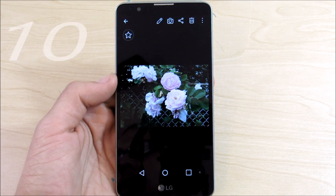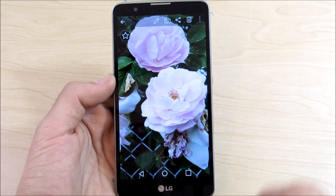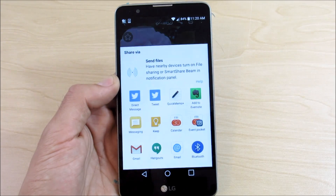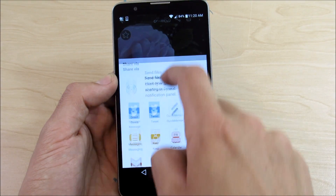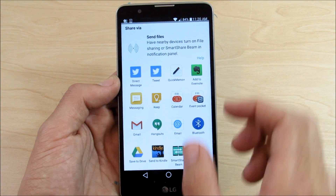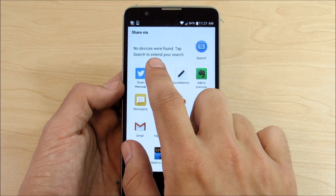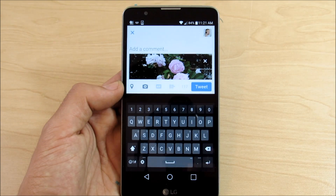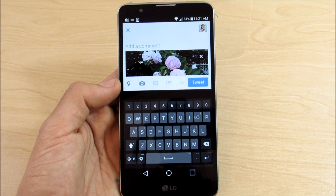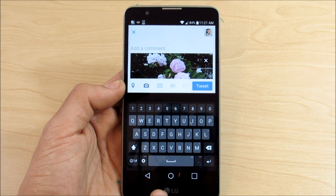The final one, number ten, is a smoother application experience when going between applications. Say you want to share a photo — tap the share icon and you see all the options. In the past on Android, tapping what you want to share would trigger another menu and maybe yet another. But now all you have to do is one tap and you can easily share or tweet the item. It's a very smooth, one-tap sharing experience on Android Marshmallow 6.0 and above.